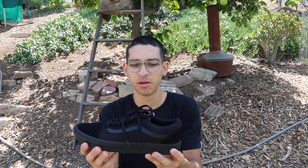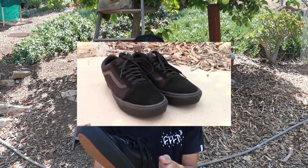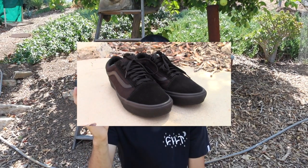This is a size 10 and a half — it is true to size, just like the Ultra Ranges for Vans. The black-on-black colorway fits in with the work uniform, which is pretty sick. It's really light, maybe just as light as the Ultra Range.